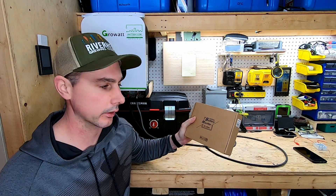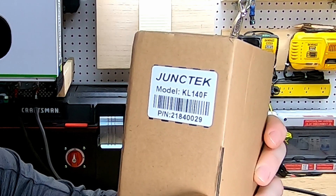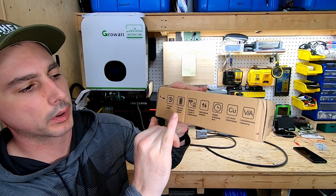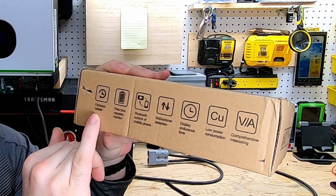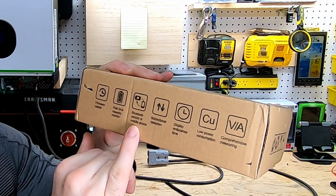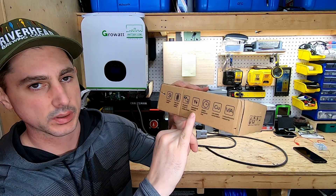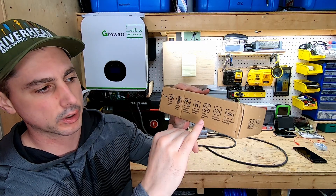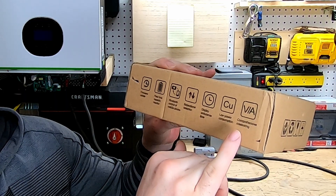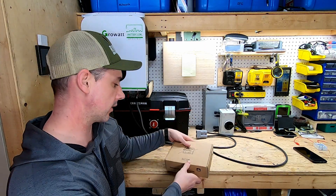Today we're going to be looking at this battery monitor. This is model number KL140F. Some of the features that it shows on the box: it can do firmware updates, real-time capacity monitoring, Bluetooth control, mobile phone, bi-directional detection which means it can monitor charging and discharging, display endurance time, low power consumption, and comprehensive measuring. So we'll open it up and see what's inside.